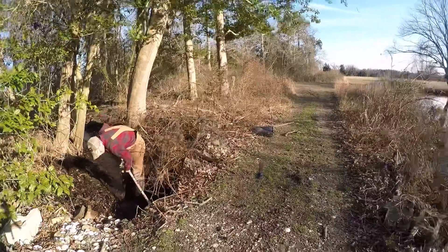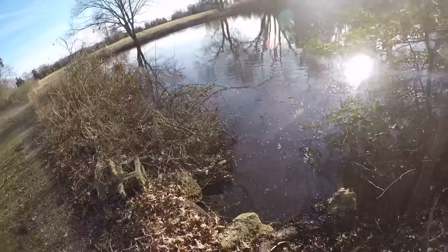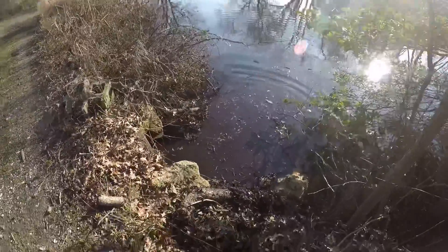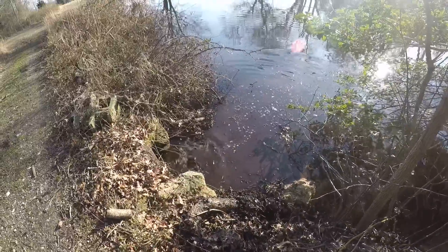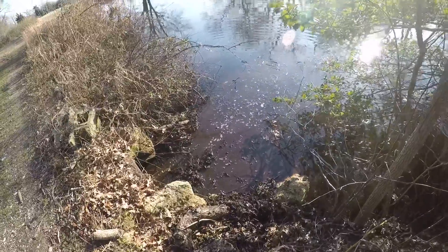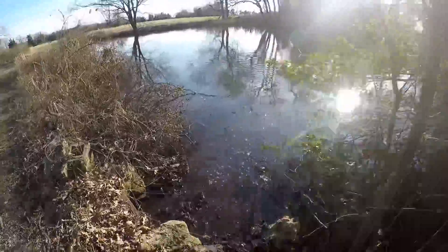Oh, you got a good clump coming through. Probably gonna have to come back and pull it though. Wow, nice — that was good, Don. Get all that junk out of the culvert. All the beavers — I wonder why we have no beavers here.